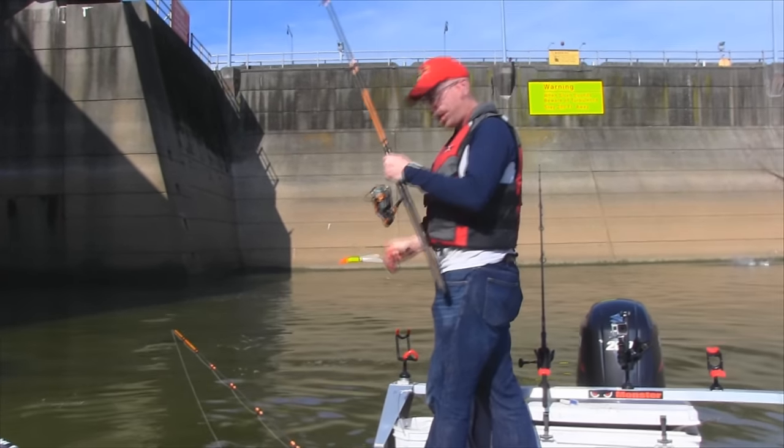Thanks for watching. If you liked that video, check out some of our other great videos including how to make your own smoker from a file cabinet and how to catch catfish using bluegill. If you like what you see, click subscribe to get new videos every week — thanks for watching.